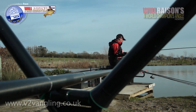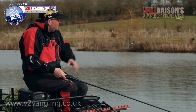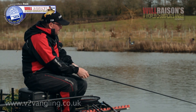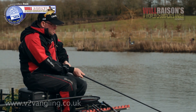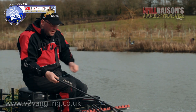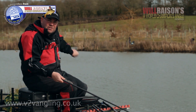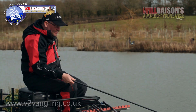There we go, we're into another fish and it really is starting to happen. I think we've let the fish settle in front of us and I was right on the brink of going on to the straight lead, you saw it, and we caught our first fish. Now just by alternating each line, catch a fish off one, top it up, I'm not rushing, I'm just trying to catch each fish at a time.